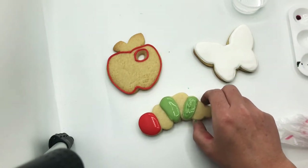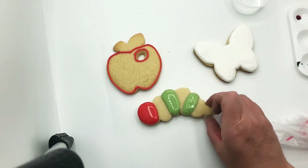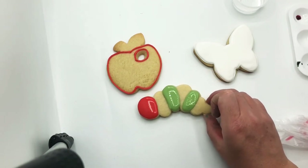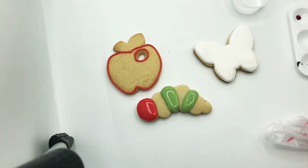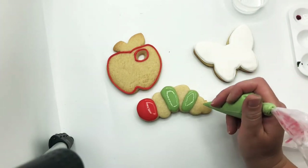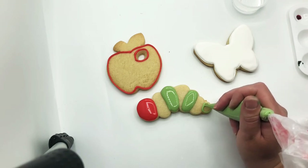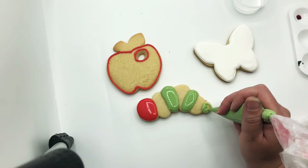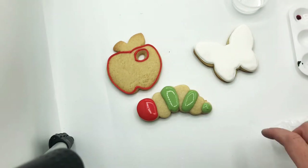I'm doing just a basic caterpillar, going with the style I see from the book. If you want to do a different caterpillar, go for it — you can add polka dots. It does not need to look like mine; I'm just showing you the basic icing techniques.